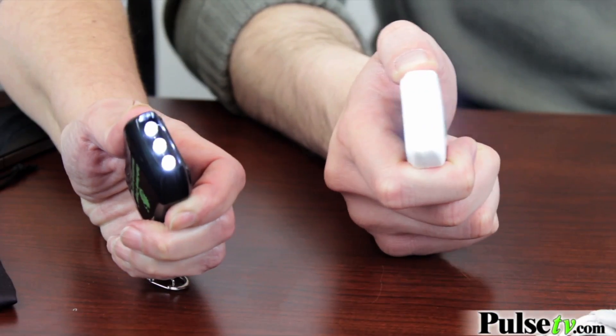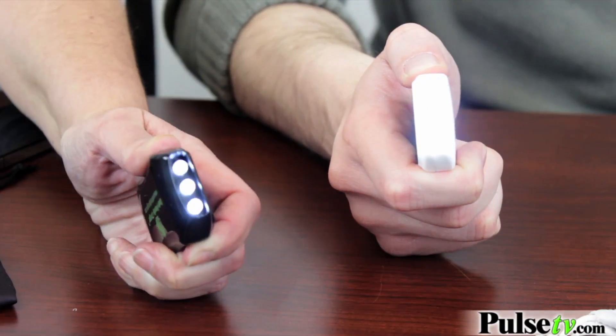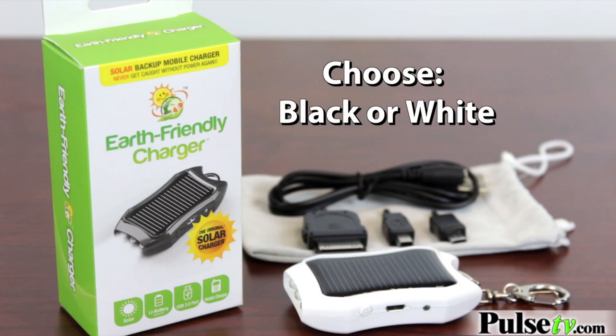This charger also has some other really neat features. It has overcharge protection, so you don't have to worry about leaving this out in the sun for too long or plugged in for too long — it's no problem. And it also has a flashlight on here too, so this is really an indispensable little gadget to have with you at all times. We do love our flashlights. You get your color choice between black or white, and the little case that you get matches that color. Head on over to the site and grab yours today.